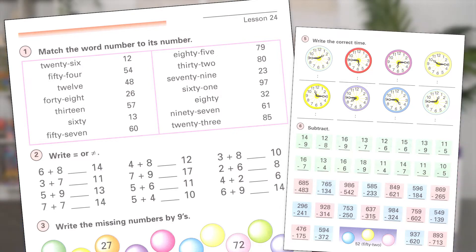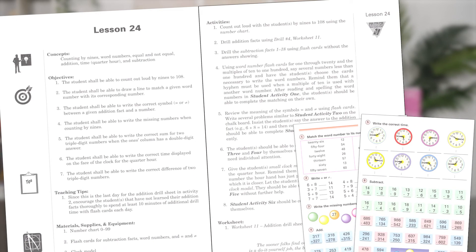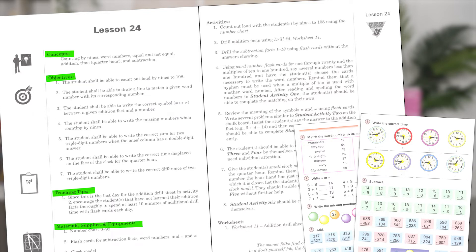There are two workbooks per grade level. With only brief instructions on each page of the workbooks, these are not intended to be self-instructional. The left-hand page of the teacher guide lesson provides the lesson concept and objectives, as well as teaching tips. Materials needed for the lesson are also listed here, although a complete chart of manipulatives for all lessons is at the beginning of the book.